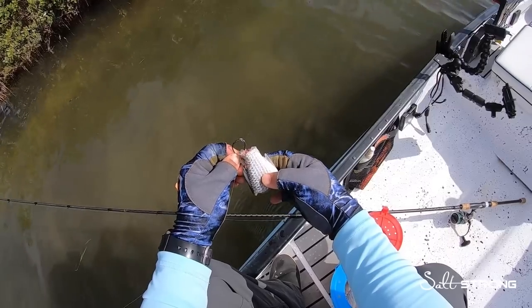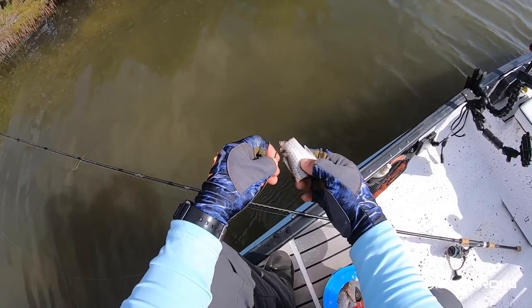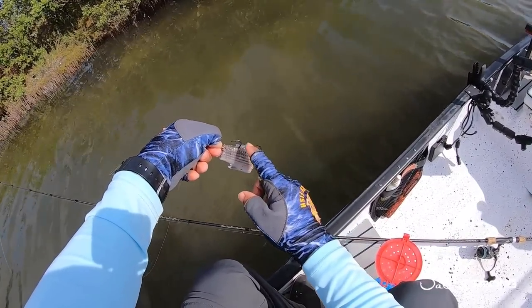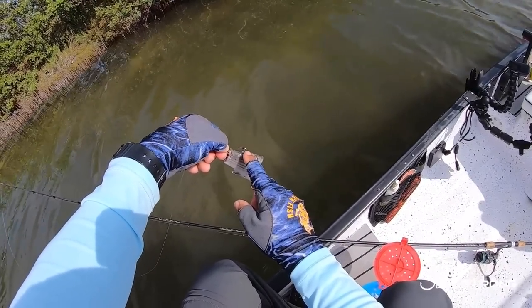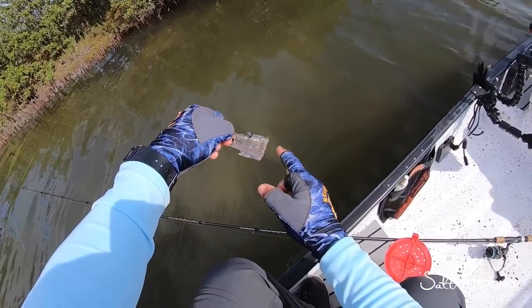One last popular mistake I see people make is that they will actually bury the hook into the bait, thinking if you hide the hook the fish won't see it and you'll have a better chance of catching fish. But that really isn't true — you want that hook point exposed. Also make sure you're using a hook that's big enough for the bait you're using. You want to match the hook to the size of the bait, not the size of the fish you're going after.